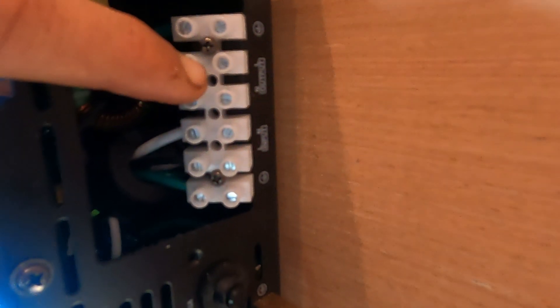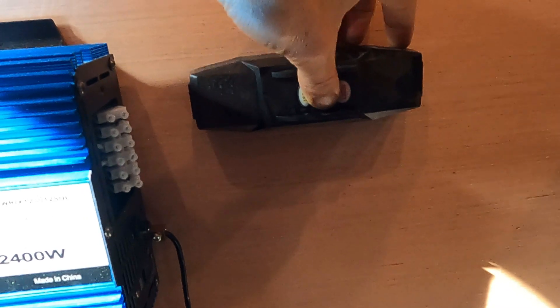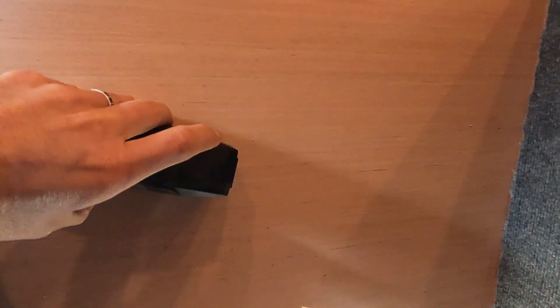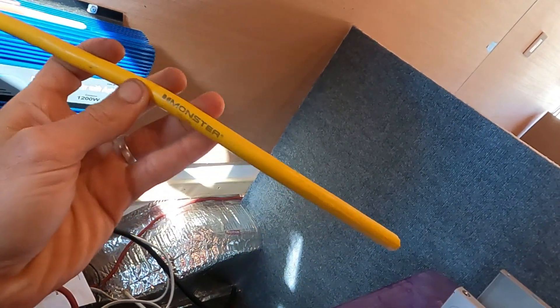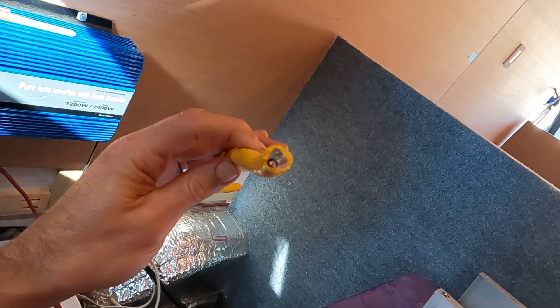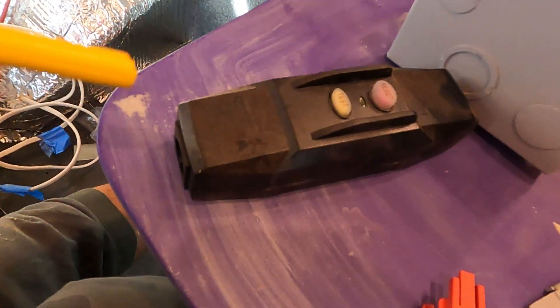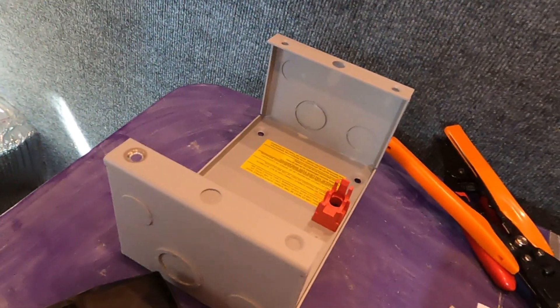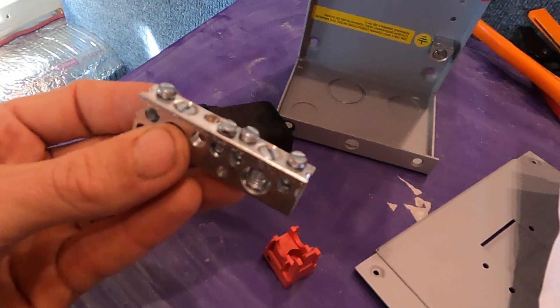I have one outlet over here on the wall already and one under the couch. The inverter has an input for charge and an output to the breaker box. In between the inverter and the breaker box, I'm going to set up an inline fuse just for protection. I'm using a monster extension cord I had that wasn't working anymore — I cut it open and it's 12 gauge wire inside — and I'll strip it and wire it to my inline fuse.